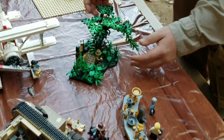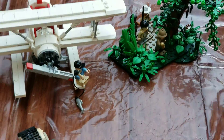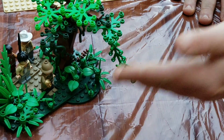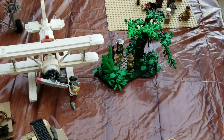Over here we've got a smaller jungle diorama. You could actually pair this one with Jock's plane. Just some regular vegetation — you've actually got the vines. This one has Belloc, Satipo, and Barranca, and a Hovito.